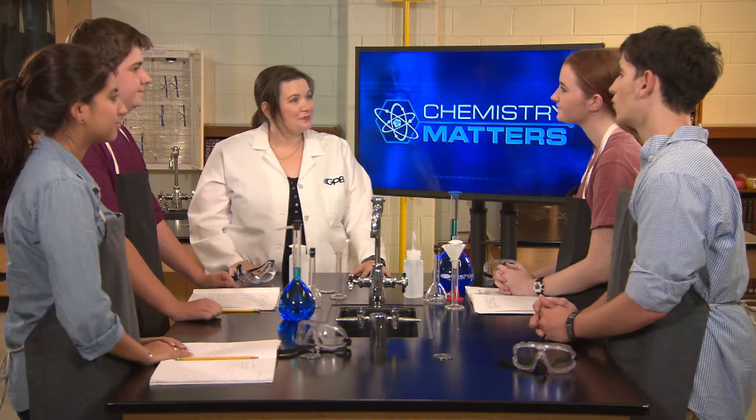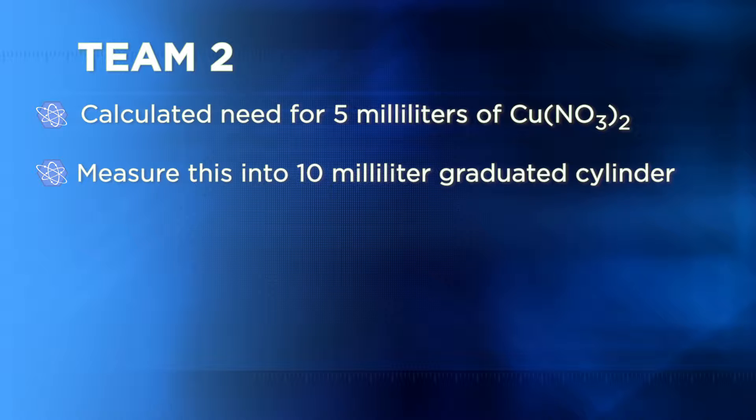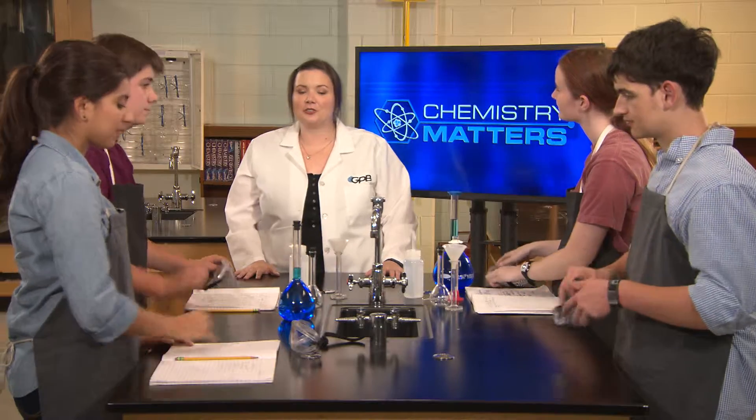How about you two? We solved for V1 and calculated that we'll need 5 milliliters of the copper(II) nitrate stock solution, which we can measure with our 10 milliliter graduated cylinder. We'll put that into the 100 milliliter volumetric flask and add distilled water until the solution reaches the 100 milliliter mark. Then, just like the other team, we'll cap it and shake it so we know it's well mixed. Both teams have put together excellent plans—go ahead, put on your safety glasses and get started on your dilutions.